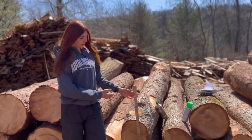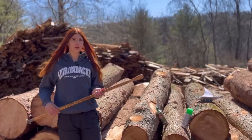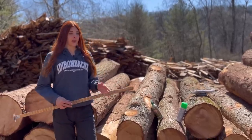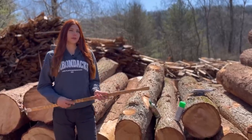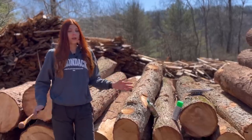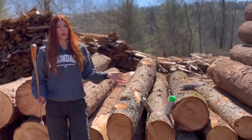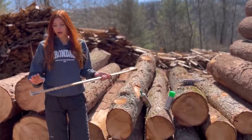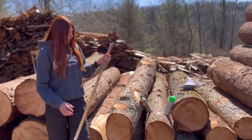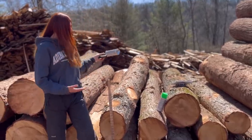We will need a few tools for today. Our scale stick, of course — we use Scribner as I've already mentioned in previous videos. You want to use whatever scale stick the other people in your area are using, because the numbers will be a little different and you don't want anybody to think there's foul play or that you purposely cheated them out of their money. In our area everyone uses the Scribner scale stick, so that's the one we're going to be using today.